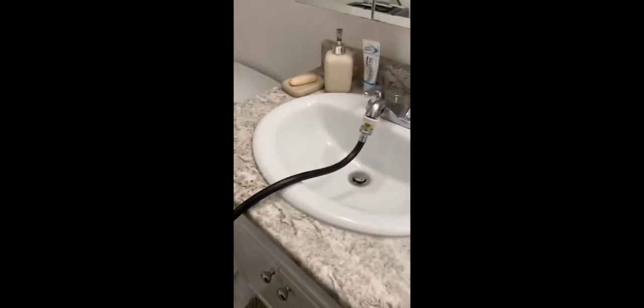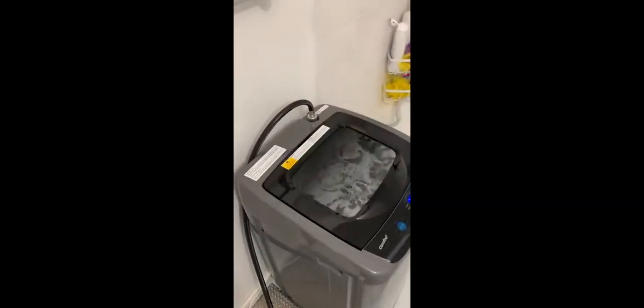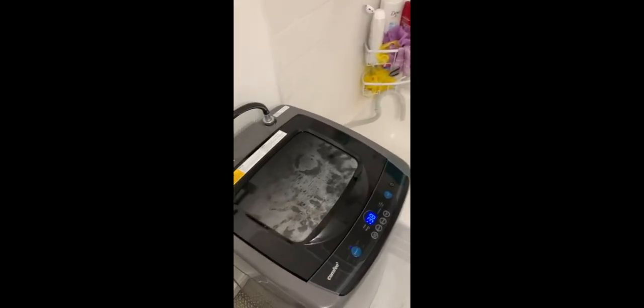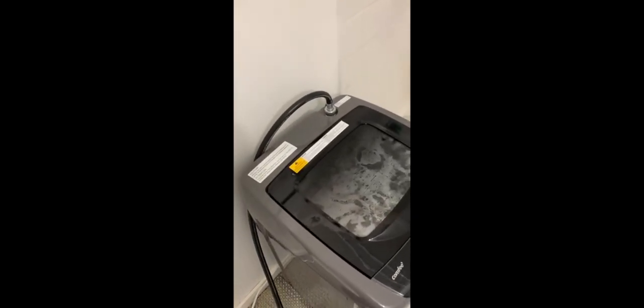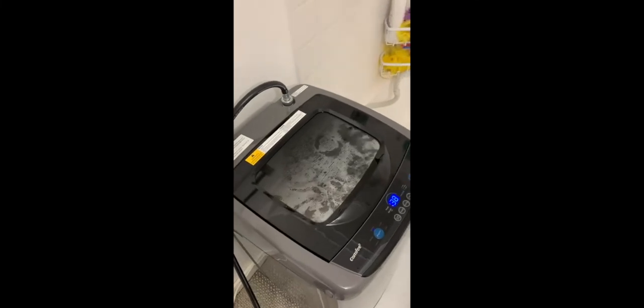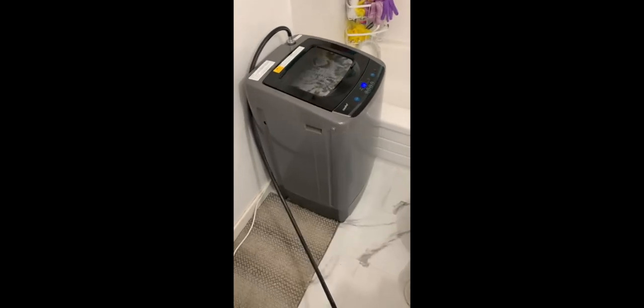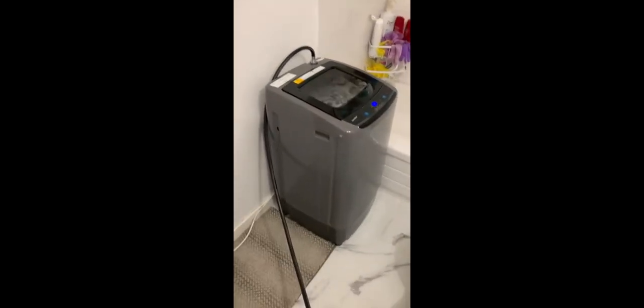I'm pretty happy with the first run. It actually really cleaned my clothes and it's doing a good job. This is the first run, let's see how long it lasts. But for the first review, I think this is cool.